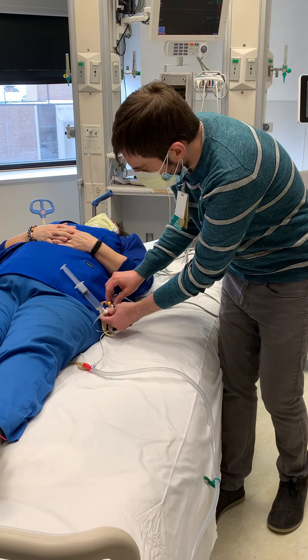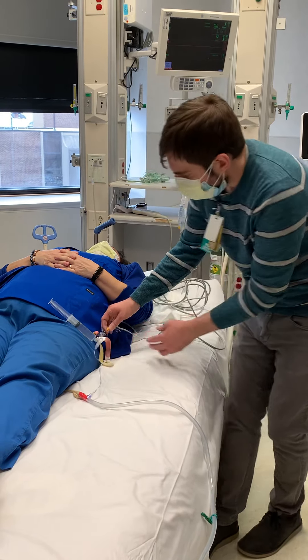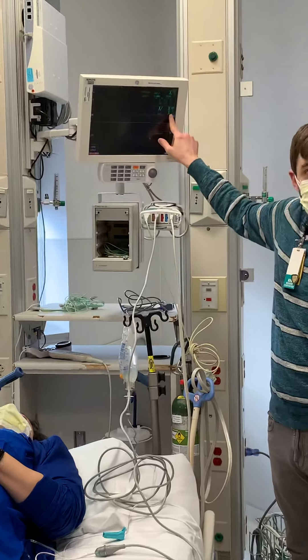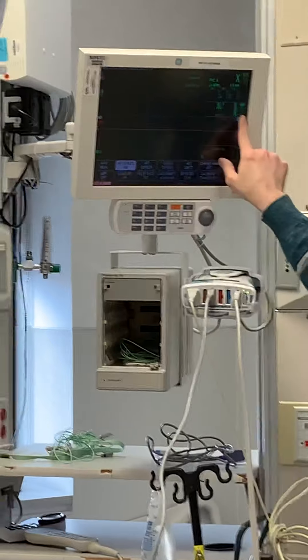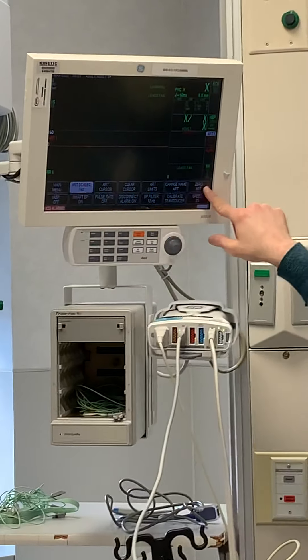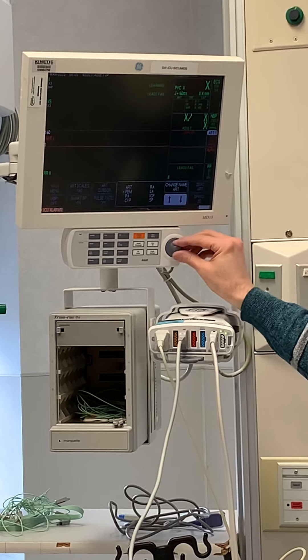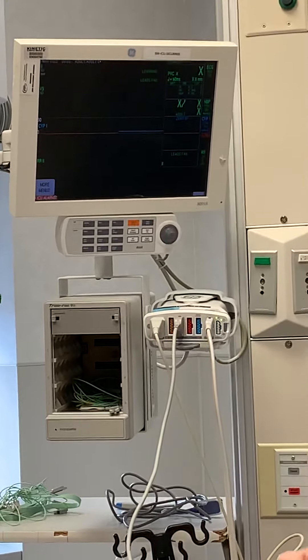It's right around the hip. Open up your transducer to air. This is defaulting to an A-line — we don't want it as an A-line, we want to look at it as a CVP. So we select art, go over to change name art, and change it to CVP. It turns blue — we're good.